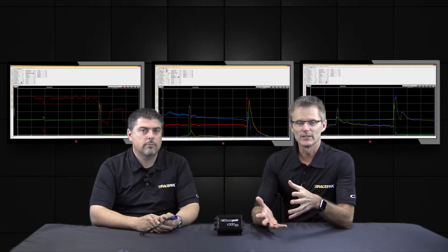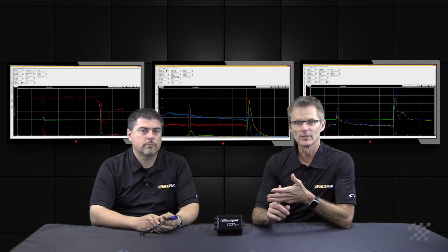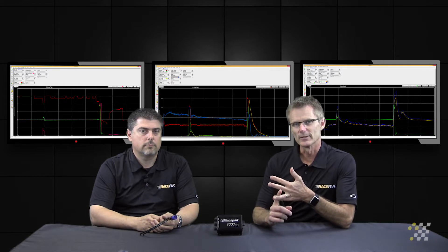If you guys have watched some of the previous videos in this series, you'll find we discussed three primary subjects. Number one is, what is a data recorder? Number two is, how does it work? And number three is, what are the basic data channels that come with each data recorder?